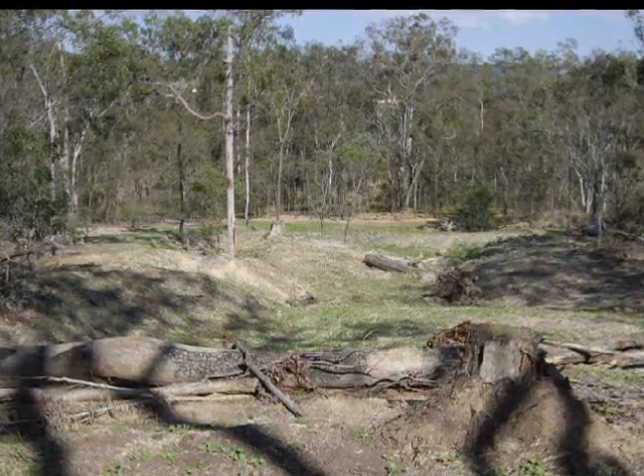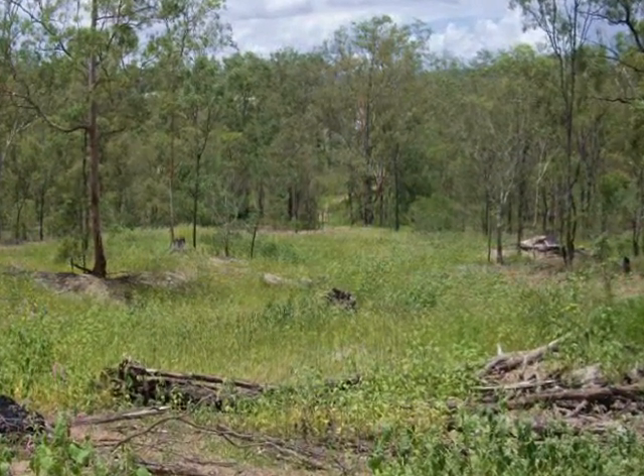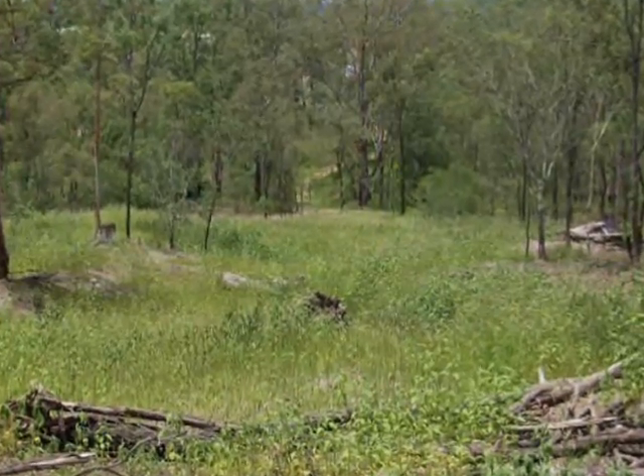But to make it even more confusing, if only temporary erosion protection is required, hydromulch may sometimes be applied without seed.